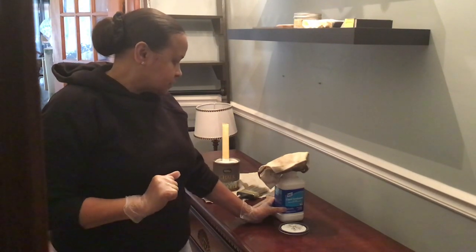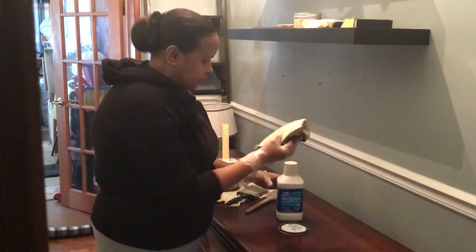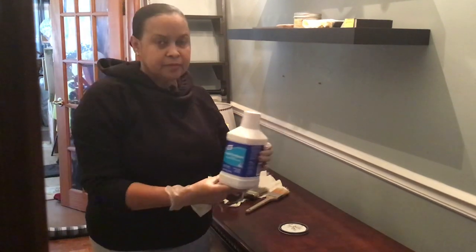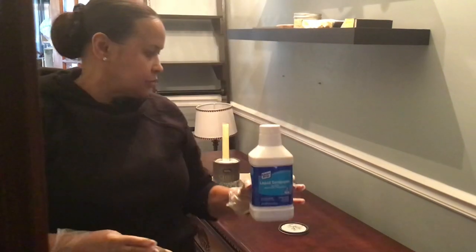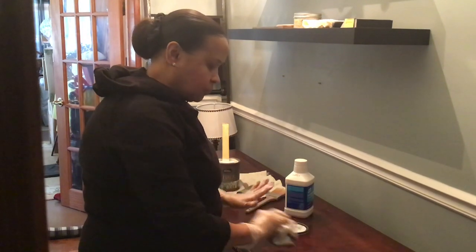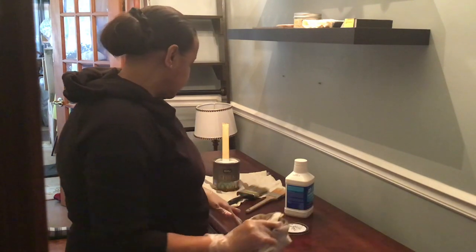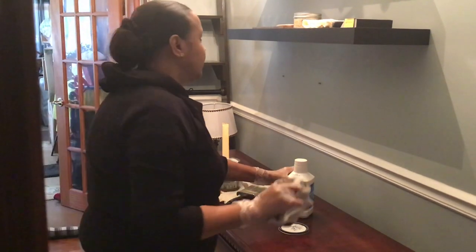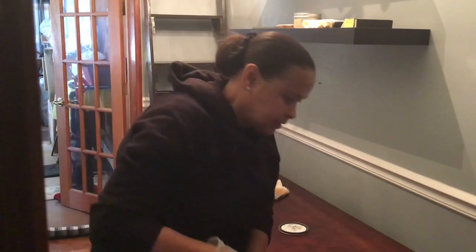Let's get started. First of all, I have some liquid sandpaper here. I use this rag to wipe the whole surface, just to take the gloss off. And I went ahead and did that already, so I'm going to put this to the side. That is already done.